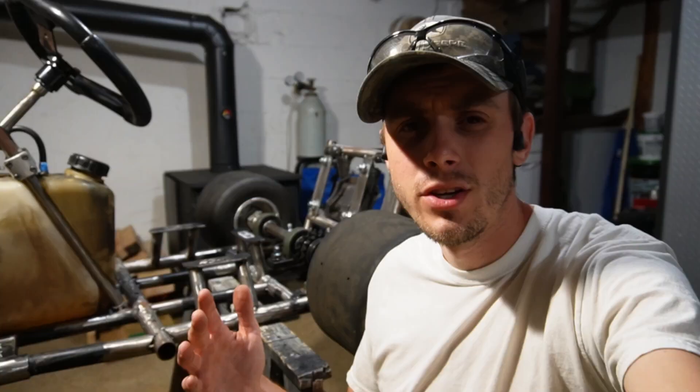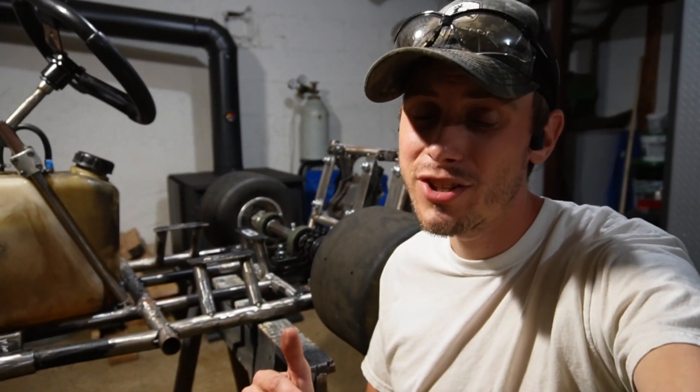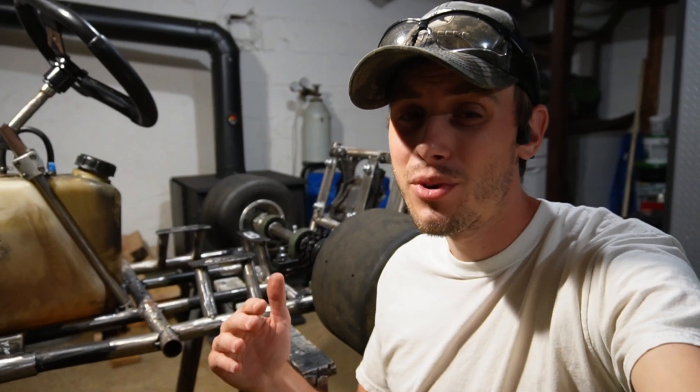I started mapping out the fuel lines and got a list together of all the stuff I need to order for a video this week. Make sure you guys stay tuned because I have a feeling the next one is going to be pretty awesome. We're going to get the fuel lines in and then we're also going to start working on the pedals. We're getting pretty close to driving this thing — see you then.